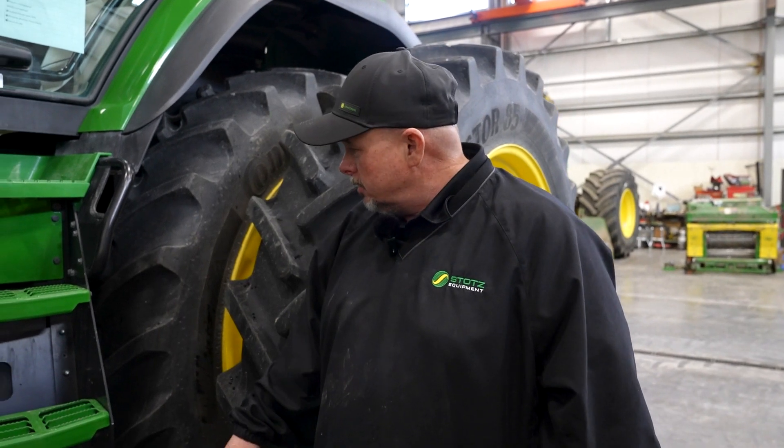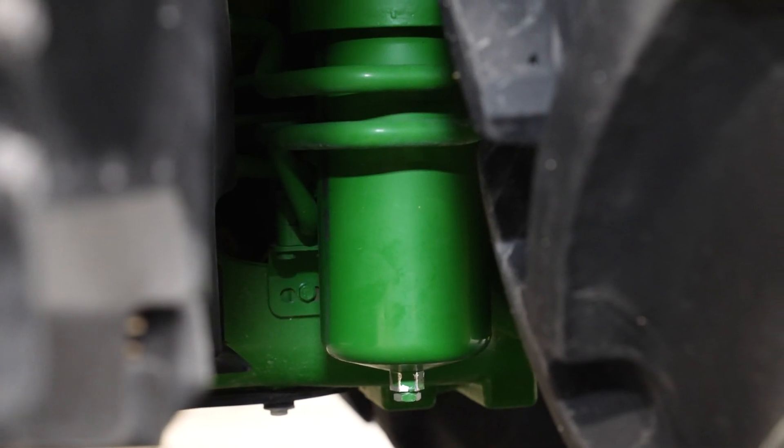Here on the left side of the tractor, in front of our rear tires, underneath the tractor is our hydraulic filter.